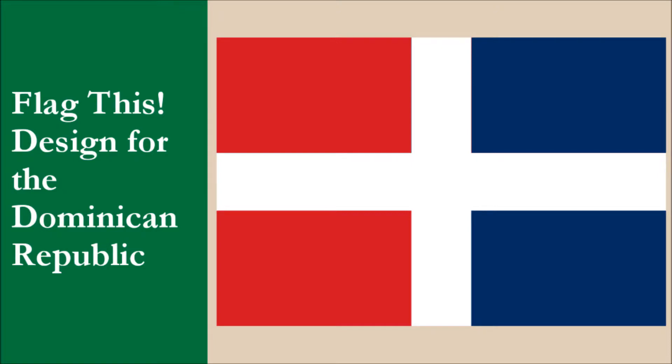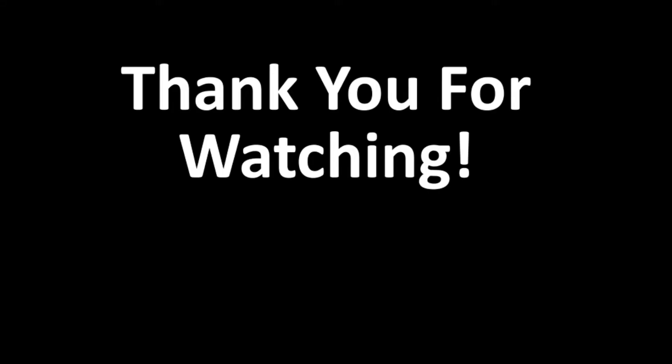So what do you guys think? Do you prefer the current field layout to the one we created? Could we have designed a brand new flag from scratch? Let us know your thoughts. Remember to subscribe to our channel and check out our other videos. Thank you. Bye!